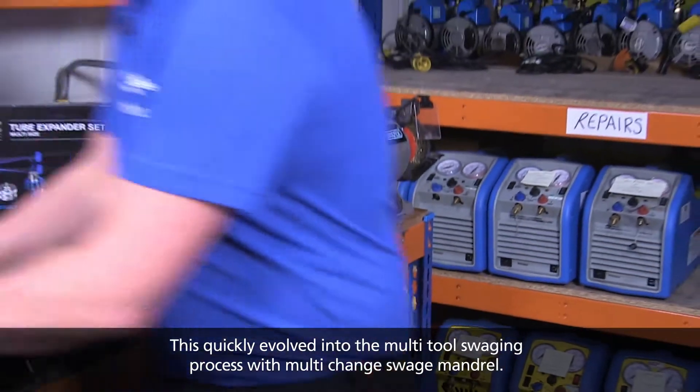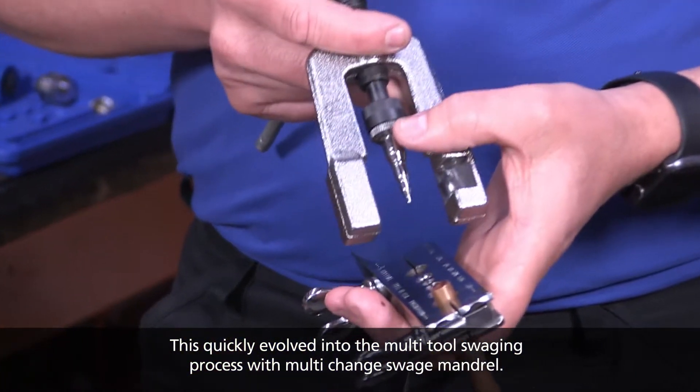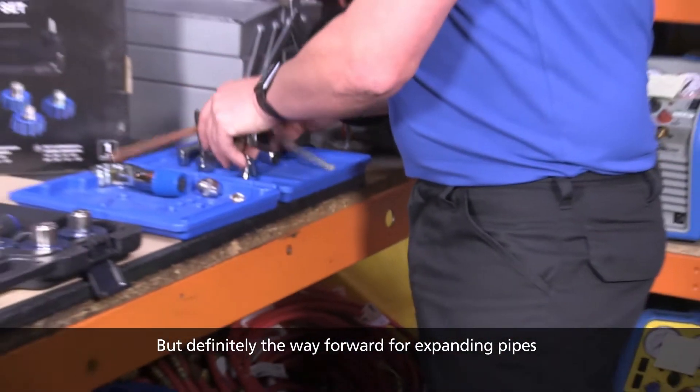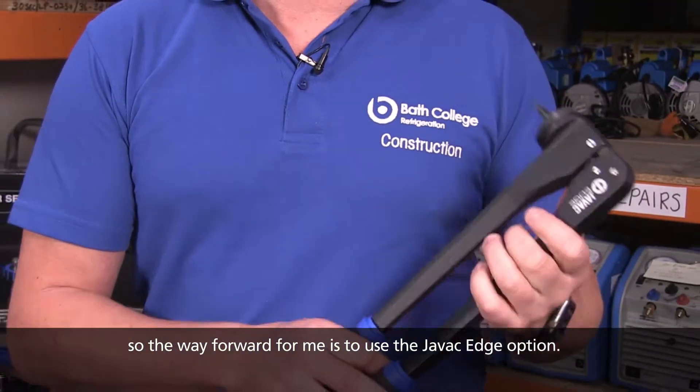This quickly evolved into the multi-tool swaging process with a multi-change swage mandrel, but definitely the way forward for expanding pipes. So the way forward for me is to use the JVAC Edge option.